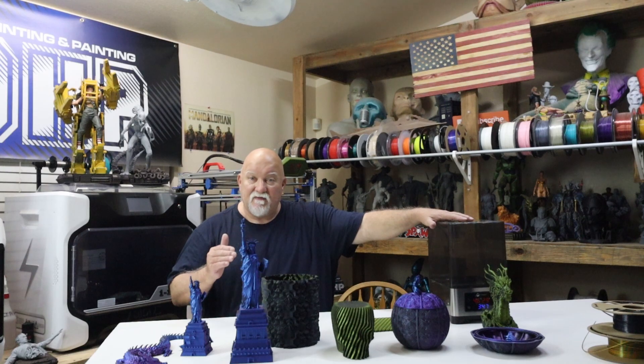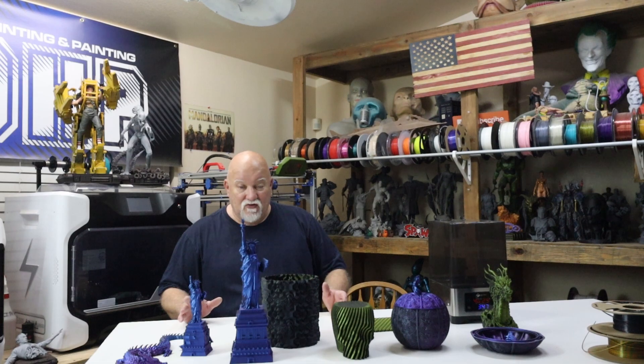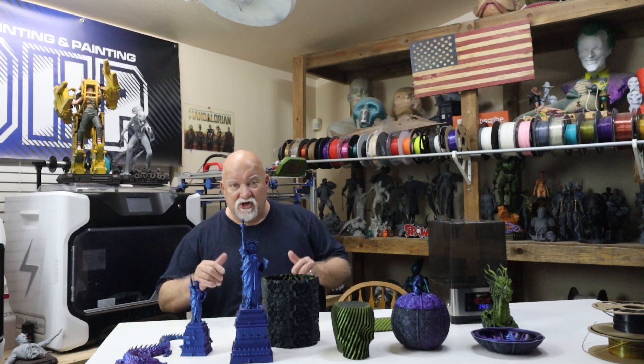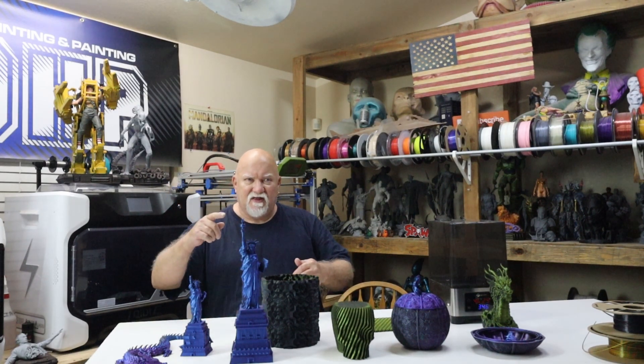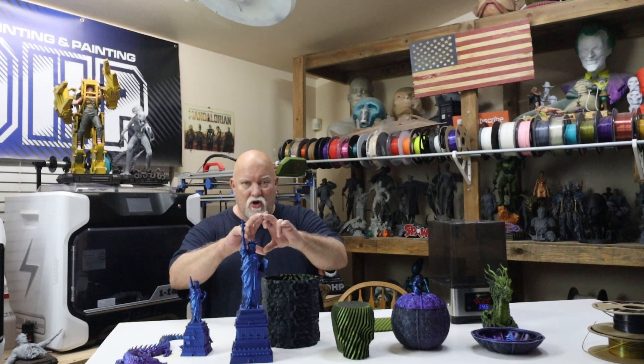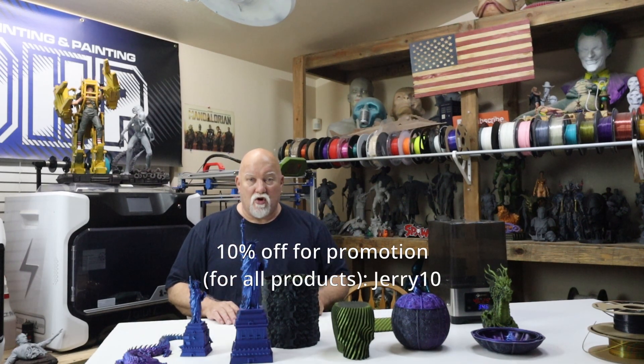I've got the filament dryer right here for dual filament from FixDry — they have a few different models. They came out with more filament: dual and triple tri-color. They contacted me to try out and do a video, and it's a silk filament — it's very pretty. There's a discount code and a link down below in the description where you can go to their website, buy the filament, and get a discount on their products.